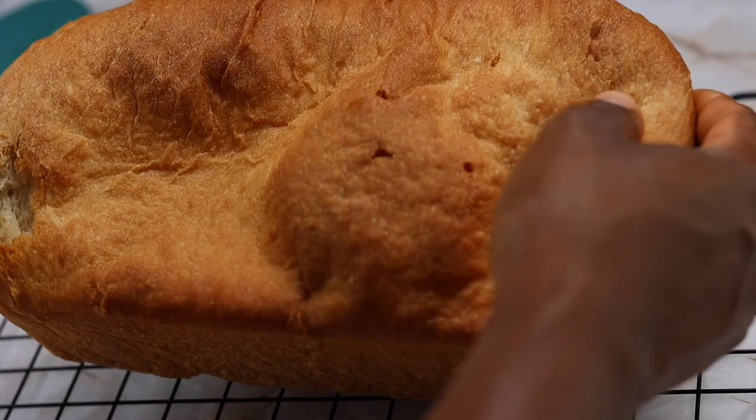Have you ever wondered why your bread is so dense or why it didn't rise evenly? Then this video is perfect for you. I also had these issues when I started baking and I'll explain to you why this is happening and how to get great results each time you bake.